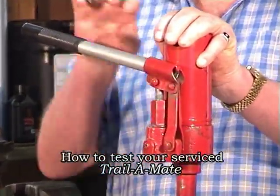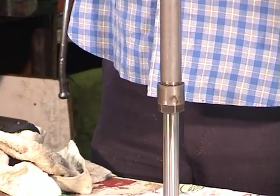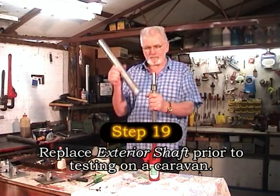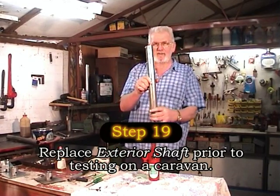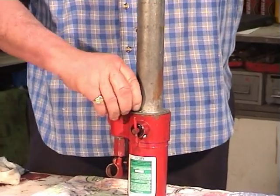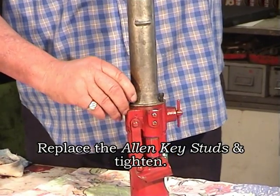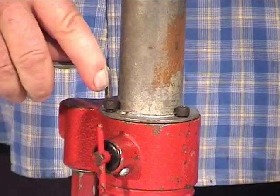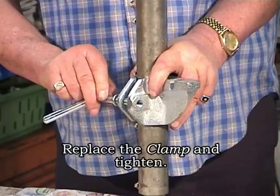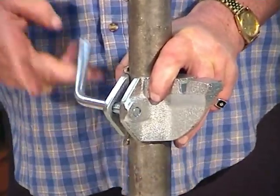You've made it this far — time to put it to the test. Before trying it on a trailer or caravan, we need to replace the exterior shaft and the three Allen key studs, which hold it in place. Tighten with an Allen key. Finally, attach the clamp and tighten.